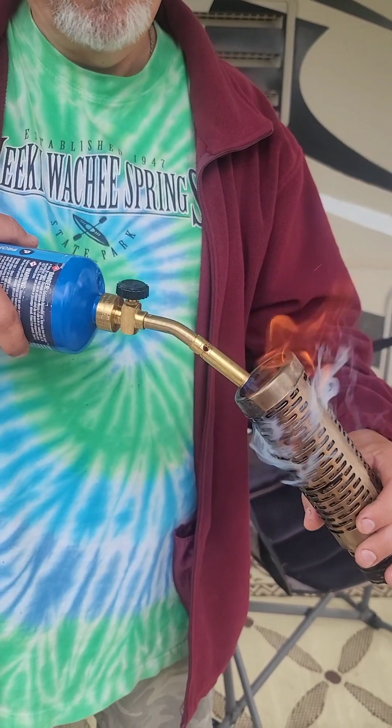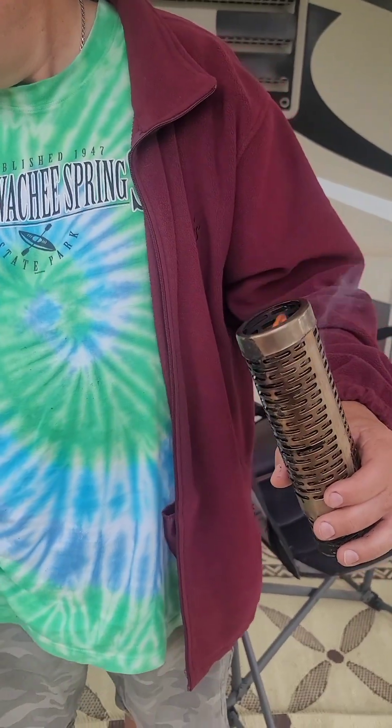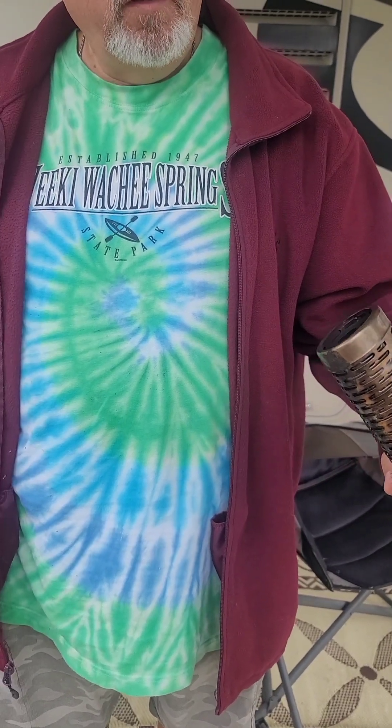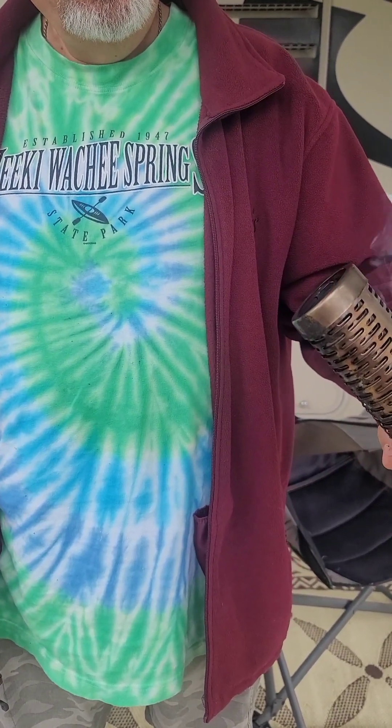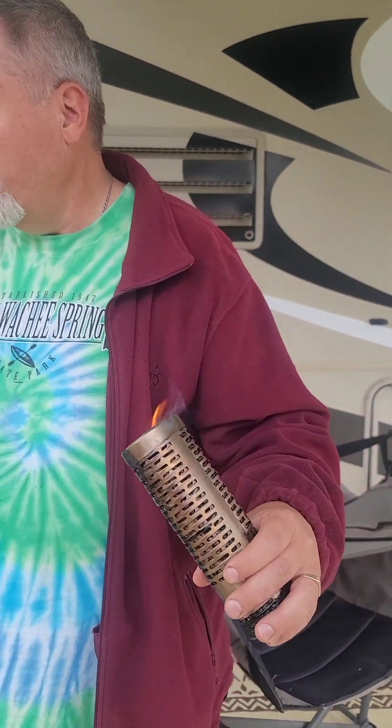It's my first time doing it, so bear with me a little bit. They're on fire — you let them burn a little bit to get a good ash burn so the wood pellets themselves start to burn. Once you let it burn for a few minutes, you blow that out and put it in, then turn the butane torch off.